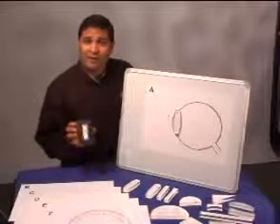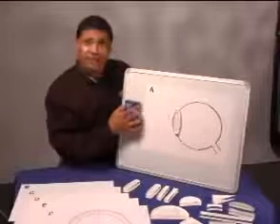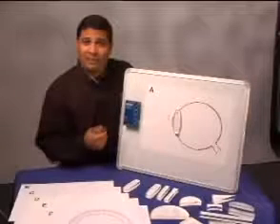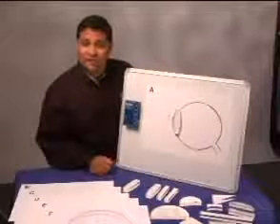The convenient magnetic backing allows you to set the unit on a whiteboard and have your hands free. It also has the ability to function on internal power, so no outlet is needed during the demonstration.